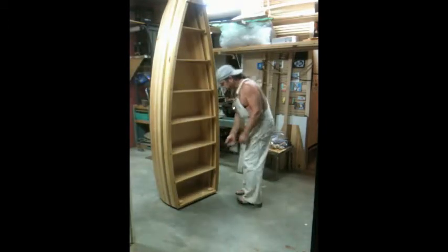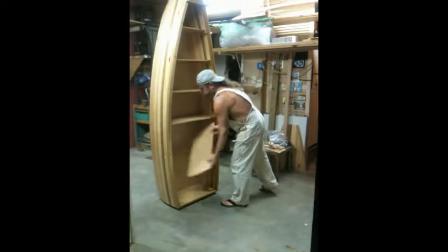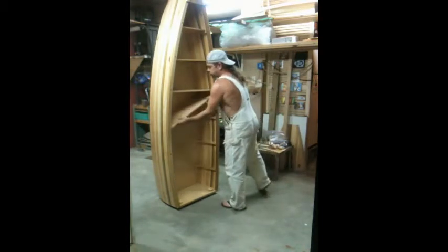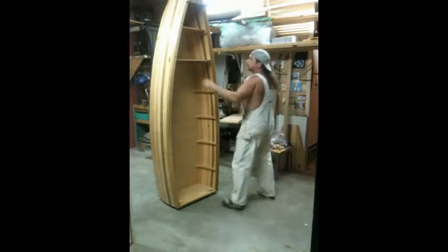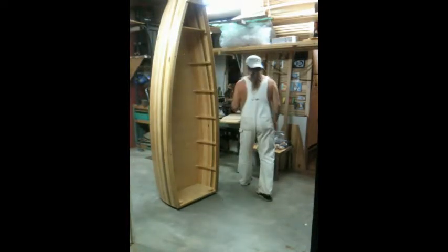This is an exercise in the assembly and disassembly of the various components from the bookshelf to the casket and back again. Here I'm removing the shells. Note that I am tipping to one side to pull them out. Each shell is numbered on the back corner, sequentially, starting at the top with number one.